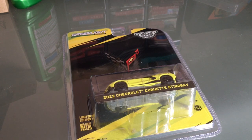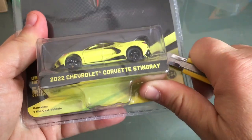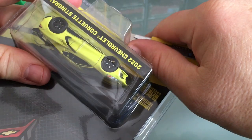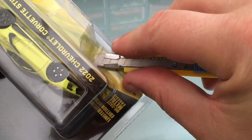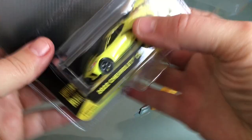Hello everyone, today I'm opening up some Green Lights — let's see if they have any flaws. I open the box up like that with the sides; the advantage of that is I can reuse the packaging for storage later on. I've been doing that for quite a few years and it has served me well. I can take the car off, put it back, put it on my wall if I want.